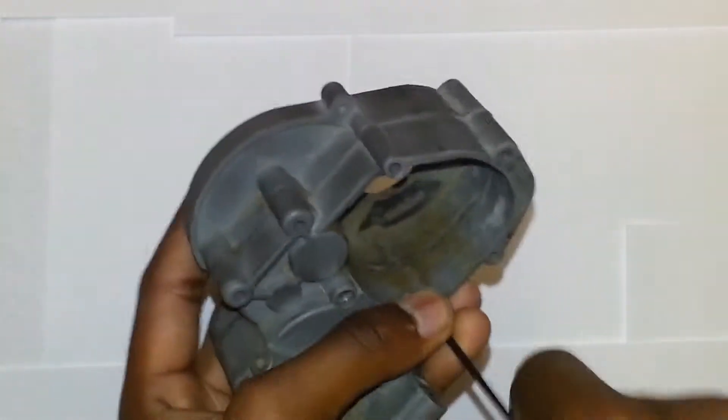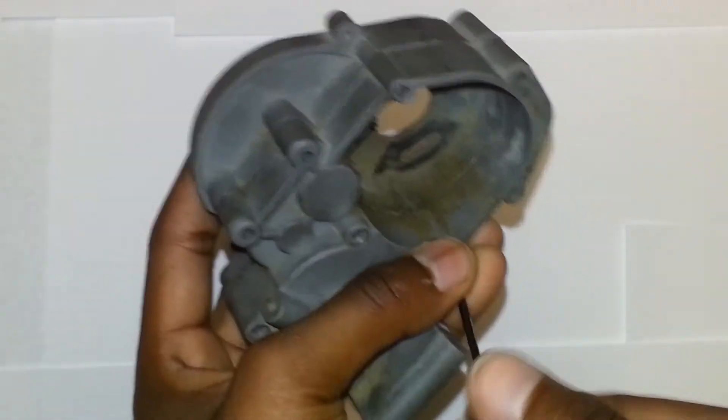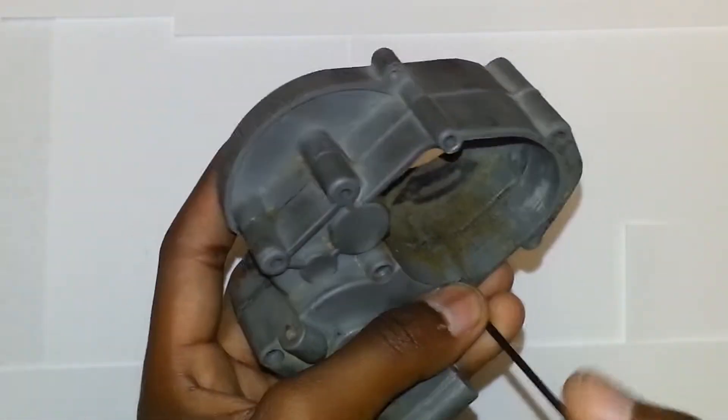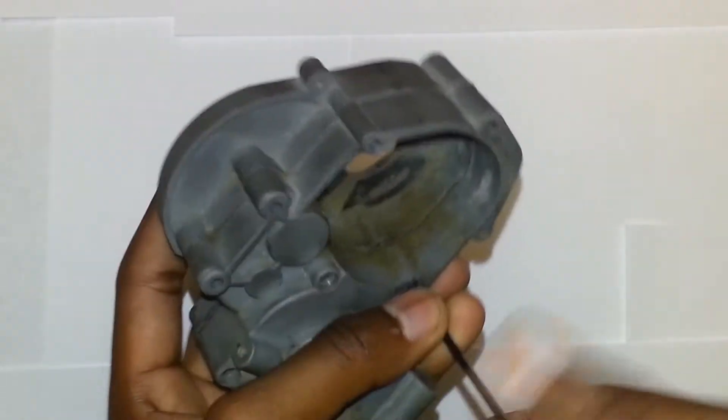I'm going to let you go after this. My gearbox is perfectly fine, actually. I'm sorry you guys, I'm kind of cheap — that's why I'm still using the Allen wrenches instead of ones with an actual handle.